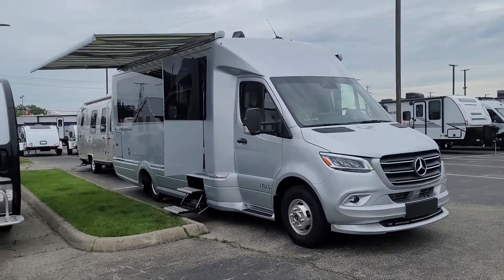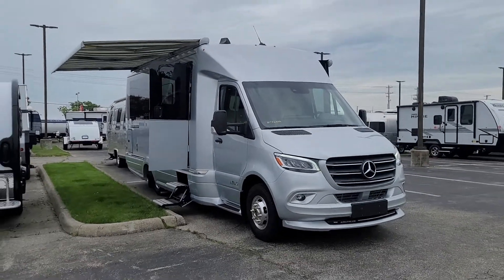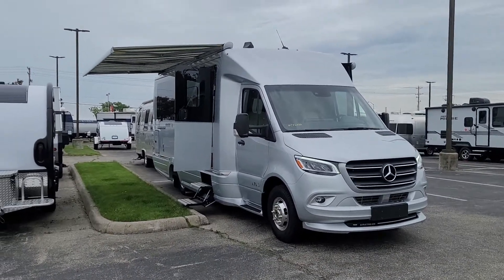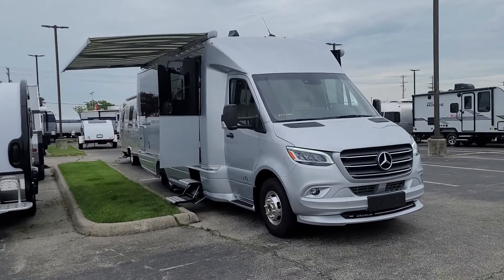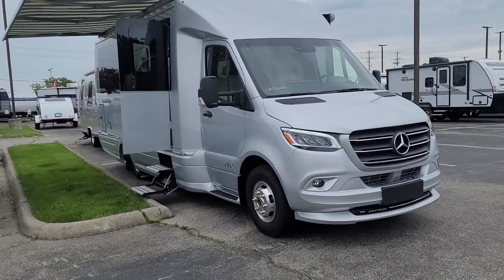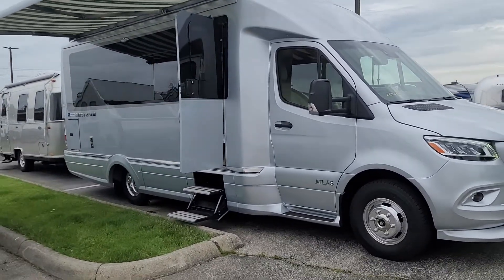Hello, this is Derek from Mark Wahlberg Airstream and RV. As promised, I said I'd do a quick little walk-around video of this Atlas from Airstream — the Tommy Bahama edition that we have here on consignment sale. Hopefully this gives you a little better idea of what we were talking about.